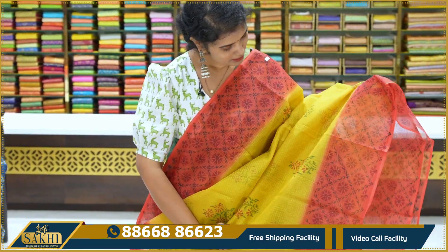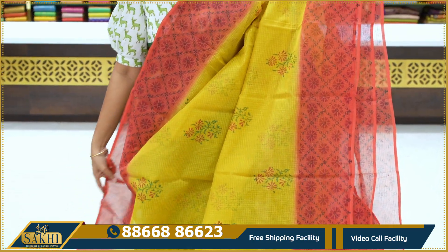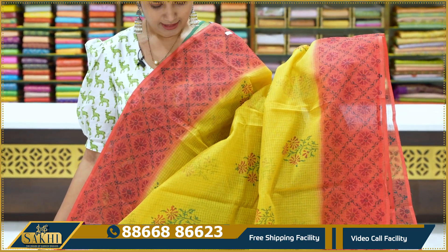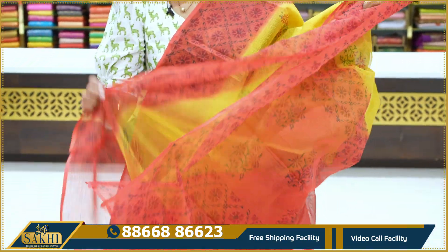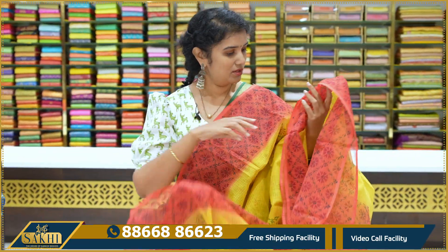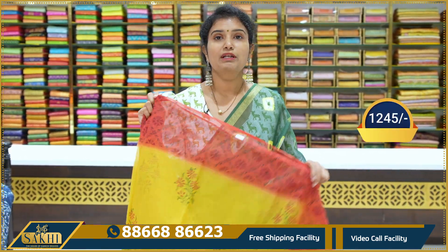Very good. Mustard with tomato pink combination. Sari with floral bunches, florals and deer blocks, border all over type. Contrast tomato pink blouse, price 1,245.